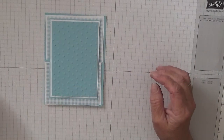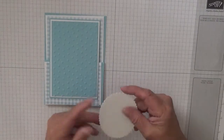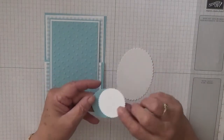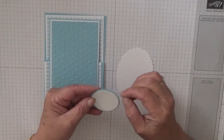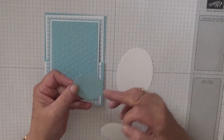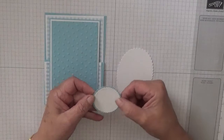Now I have already cut an oval — this is the largest scalloped oval. I've also cut a scalloped circle. This is the second smallest, number 2 as I call it — number 1 is the smallest. This is number 2 in the scallops, and this is number 3 in the circles, and it goes on like that.